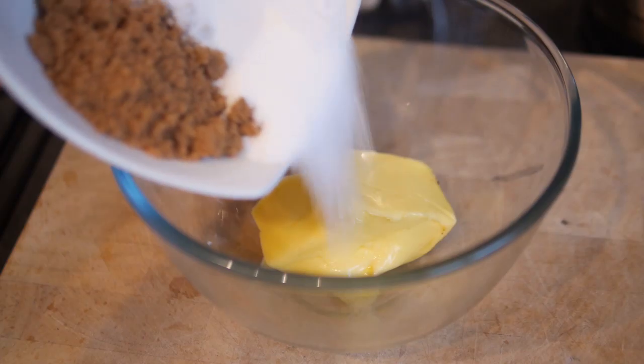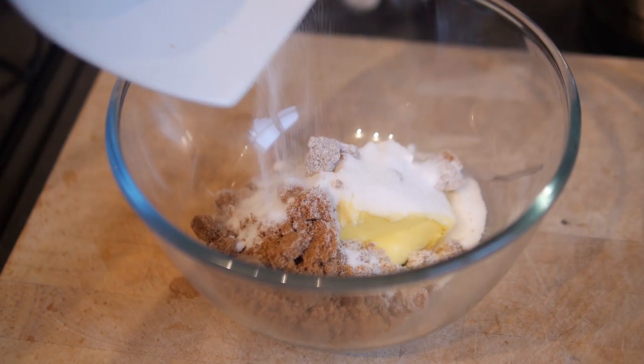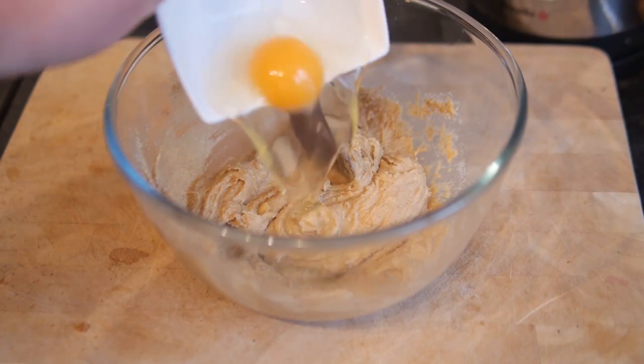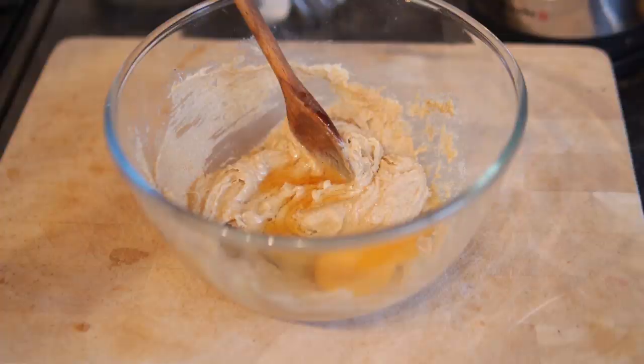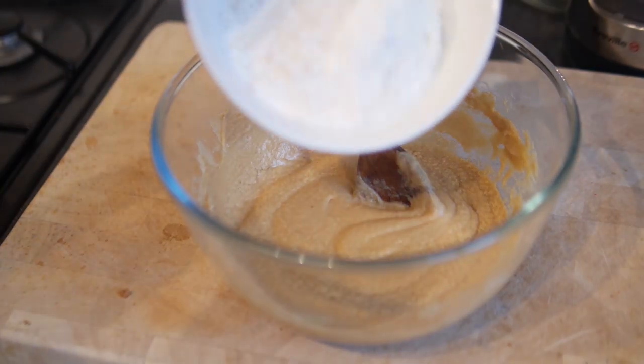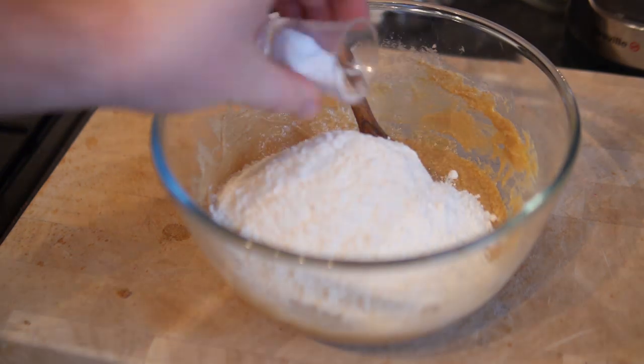Grab a mixing bowl and add in your butter, then tip in both of your sugars. Beat it together until it's nice and creamed, then follow up by tipping in your whole egg and vanilla extract. Mix that through again until nicely combined, then we'll thicken the mixture by adding in our plain flour and bicarbonate of soda.